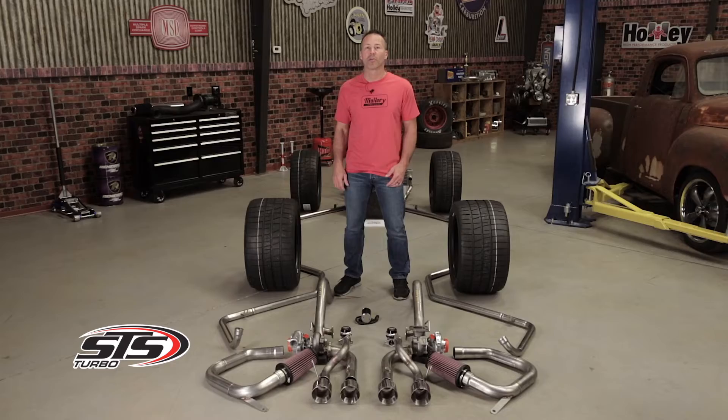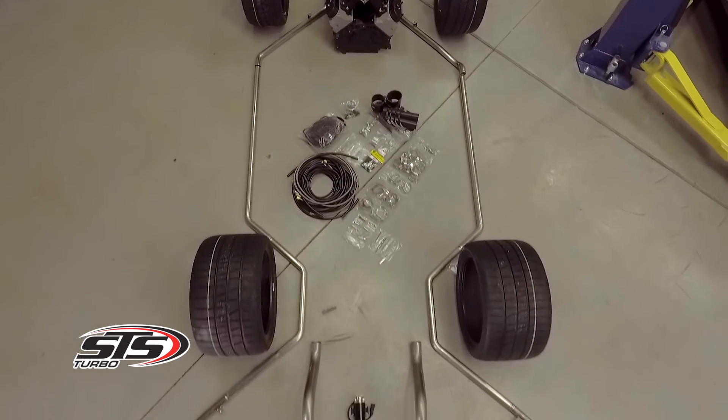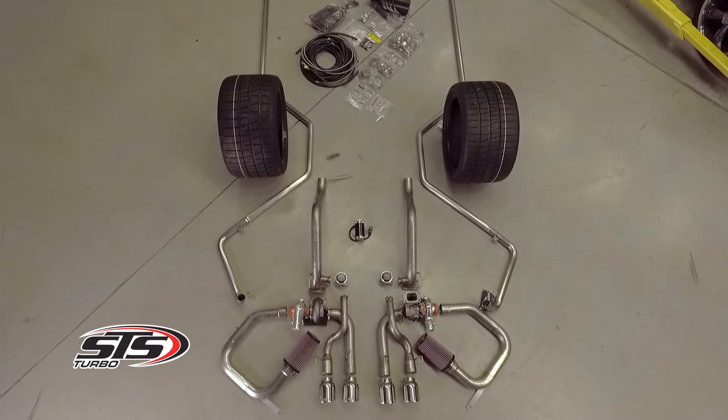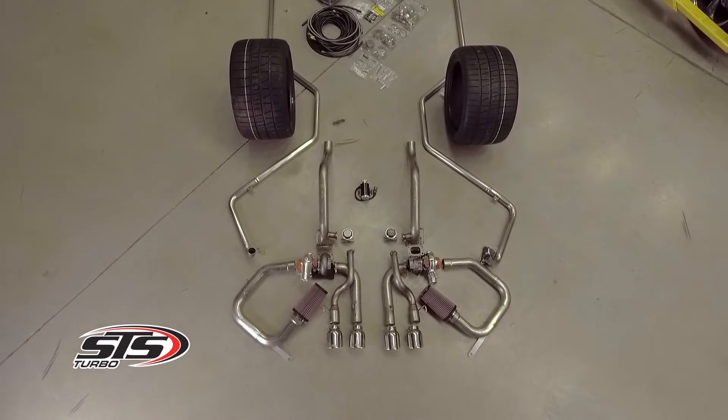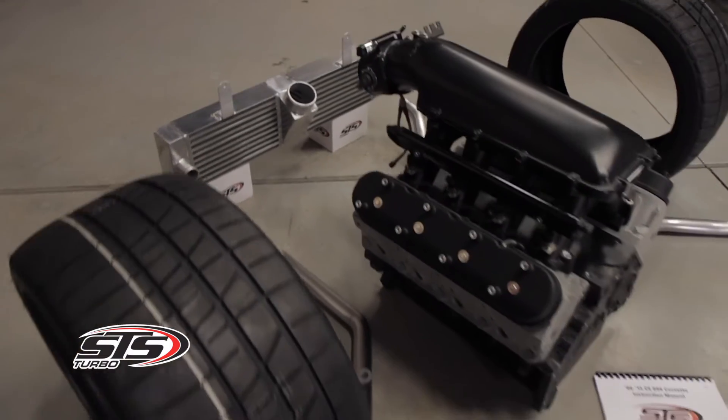Sometimes there simply isn't enough room under the hood of today's modern vehicles to install a complete turbo setup. STS Turbos are different — we alleviate the typical turbo installation headaches by relocating them and installing them in the rear of your vehicle. Relocating the turbo to the rear not only helps avoid adding any additional heat under your hood, but you won't have to worry about clearance or interference issues with the belts, pulleys, or accessories in the engine bay.